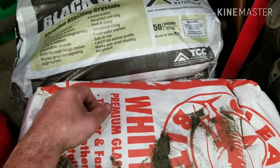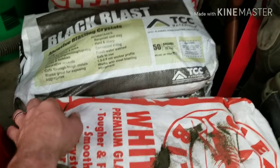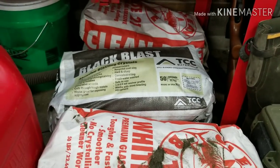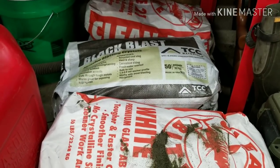I got 400 to 450 pounds of blast media total, and I have 300 pounds sitting here plus more in the blaster.